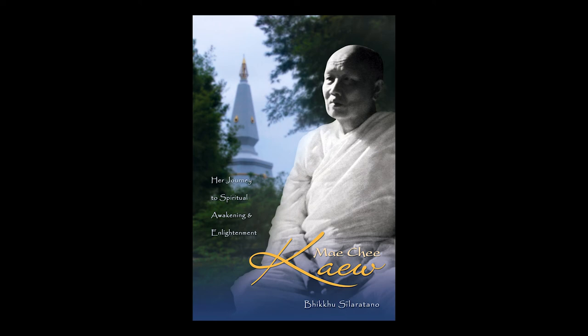Ajahn Munn always gave Dapai a warm-hearted welcome and listened sympathetically to everything she said. He realized that her mind inherently possessed venturesome and dynamic tendencies that easily put her in direct contact with various phenomena that the average person could not perceive. He was able to use his vast experience in these matters to give her timely and cogent advice. Soon, a strong spiritual bond developed between the venerable meditation master and his young pupil.